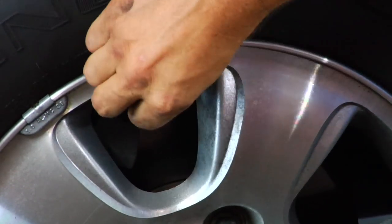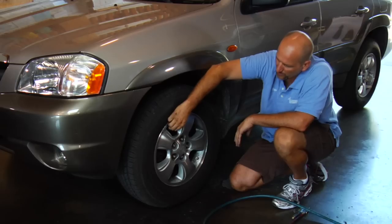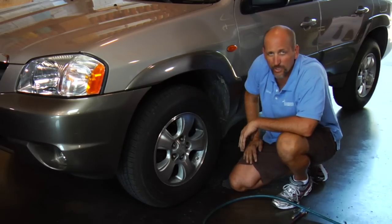Be sure to replace the valve stem cap — that'll help you avoid some slow leaks — and you're done.